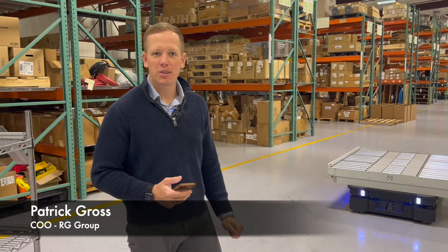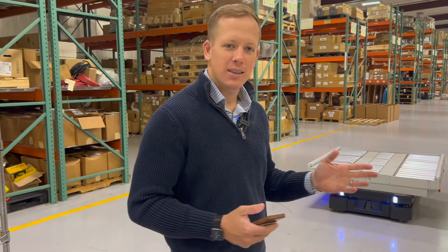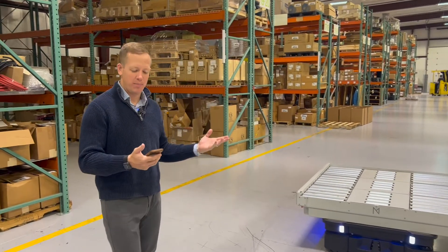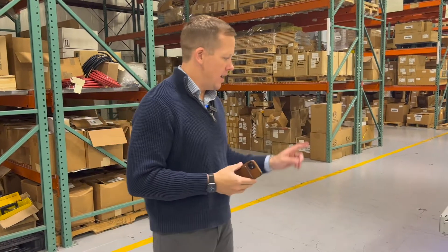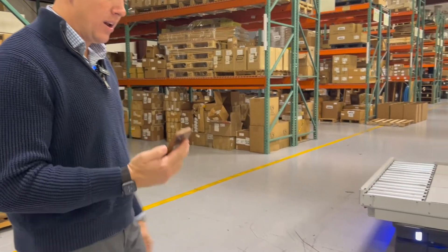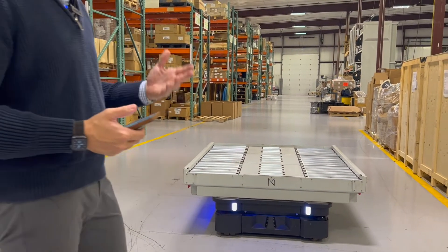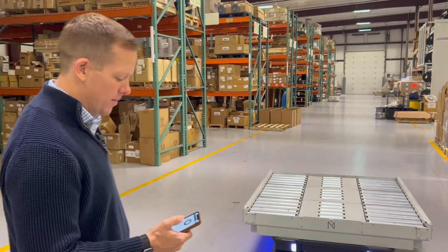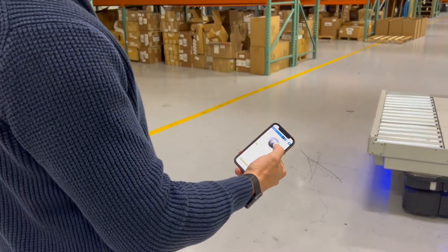Hey, good morning. Patrick Rose here at RG Industries, going to talk to you a little bit about mobile industrial robots — specifically MiR and this MiR 1000 — and how you connect to it and make it run. The robot actually puts its own Wi-Fi signal out that you're able to connect to using your phone, Android device, or PC — really any device. You don't need to download additional software.